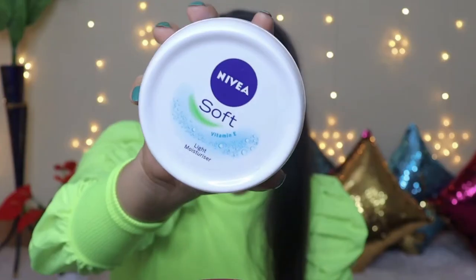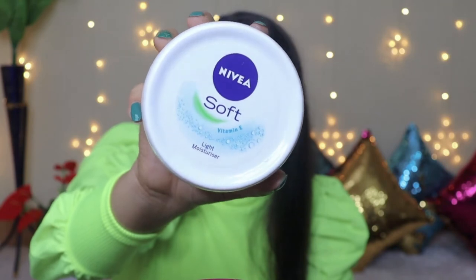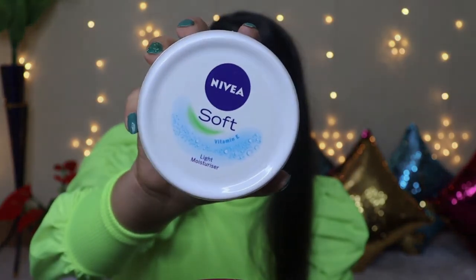After applying serum, the fourth step is the moisturizer. I have picked up the Nivea Soft Light Moisturizer. It is a very good moisturizer and it also has Vitamin E, which can nourish the skin well.